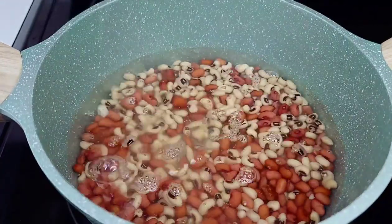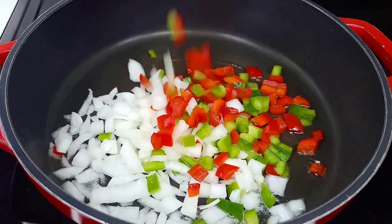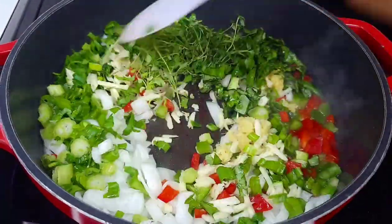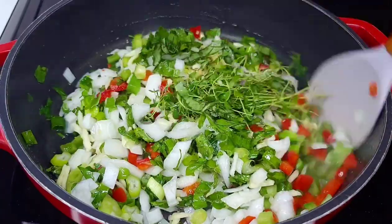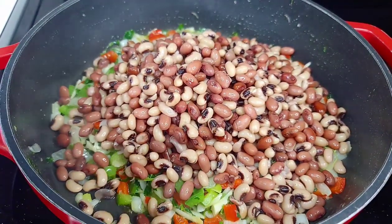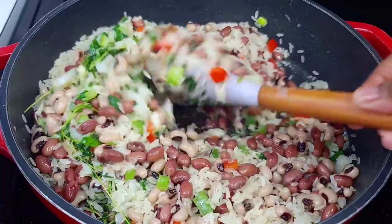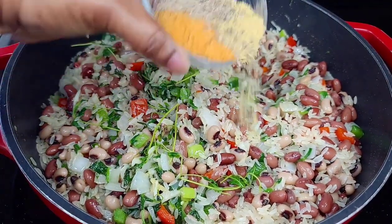Add the peas to a medium pot with water and boil until tender. In a separate pot with some oil, add the aromatics and herbs, mix well, and let them go for about three to four minutes. Then add the peas and washed rice — make sure you wash your rice thoroughly. Add the seasoning and sugar, and allow everything to go for about three minutes before adding the liquids.